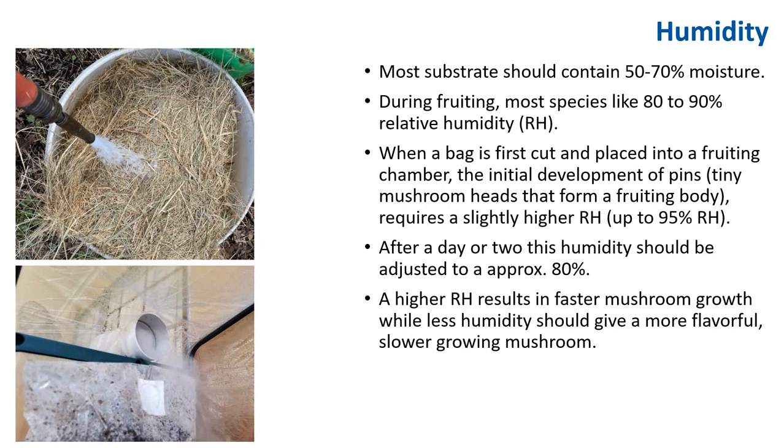Humidity is most critical during the first four days after initiation. During these tender days, baby mushroom pins are beginning to fruit, and humidity should be kept above 85%. As time goes on, the mushrooms become more resilient and are able to tolerate lower humidity. Usually, after about four days of pinning, it's okay for humidity to drop to as low as 60%, but ideally conditions should be kept around 80%. Mushrooms growing in adequate humidity are often larger and have a longer shelf life.